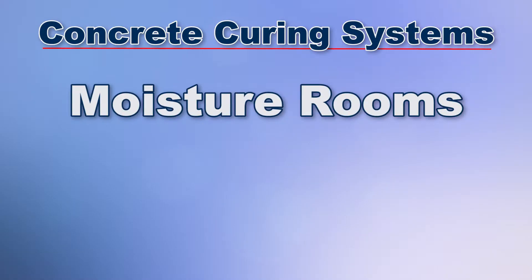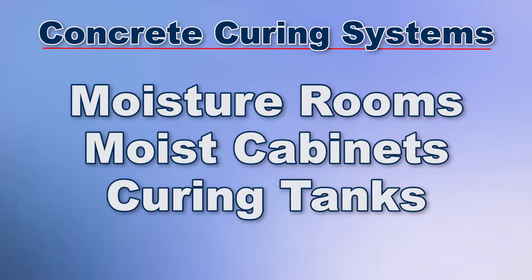Moisture rooms, moist cabinets, and concrete curing tanks are all acceptable methods for curing.